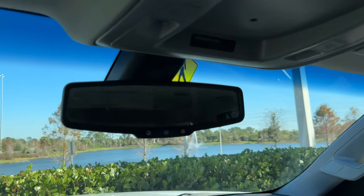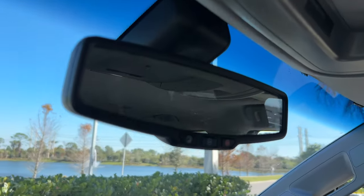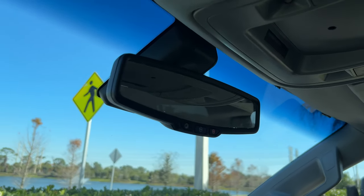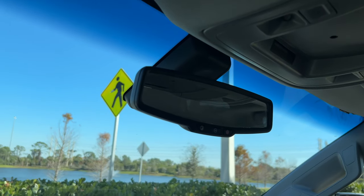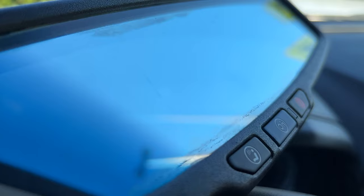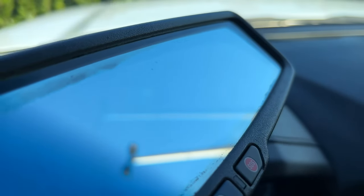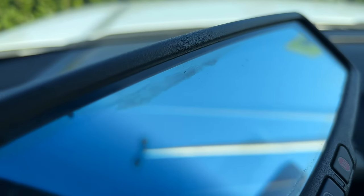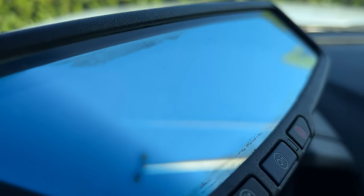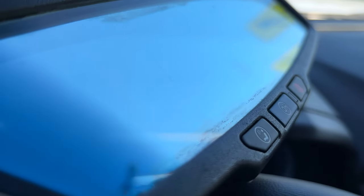A short video on how to replace the rearview mirror on many GM or Chevy vehicles such as Tahoe, Suburban, Silverado, Sierra, Yukon, or Escalade. In my case, the old mirror started delaminating and it looks pretty bad. You can get a replacement from your local junkyard, or I can drop some links below where you can buy it online, as well as all of the tools used in this video.